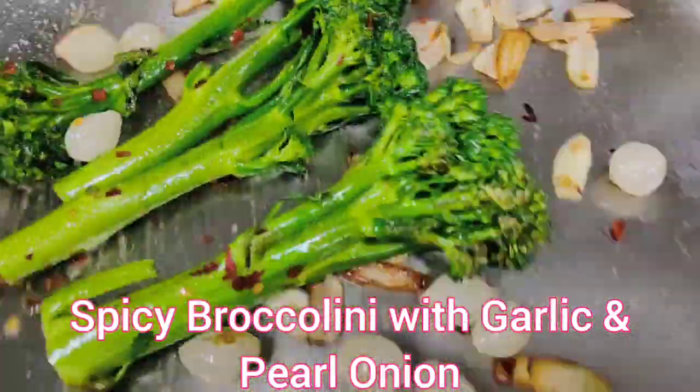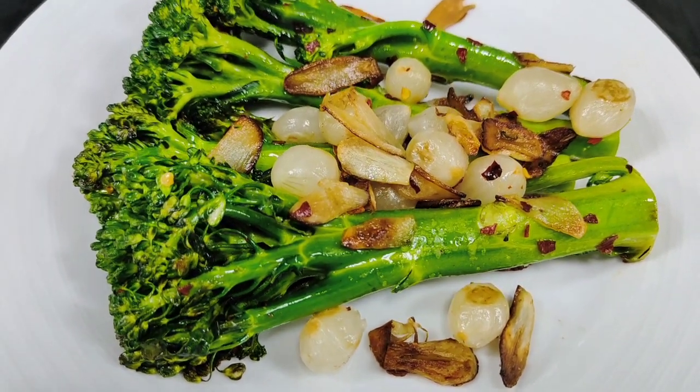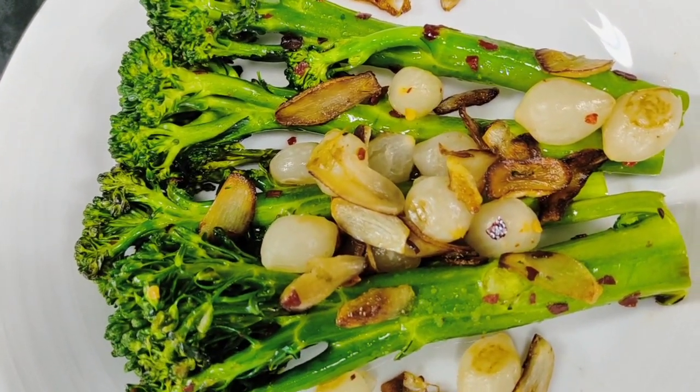Today I am going to tell you about broccolini. We all know about broccoli, but what about broccolini? It's a green vegetable similar to broccoli.